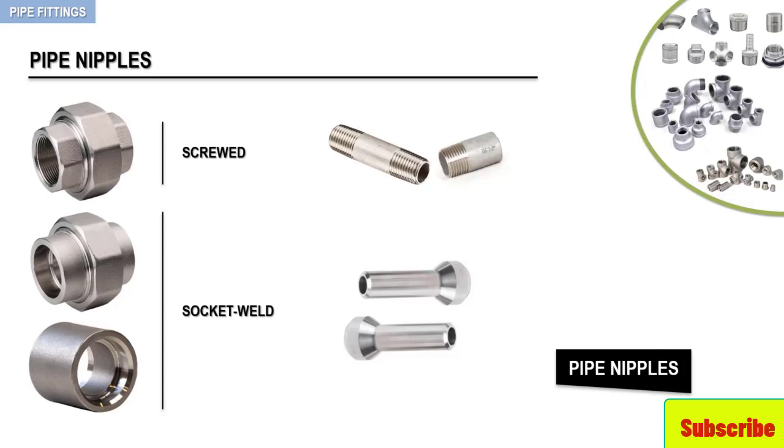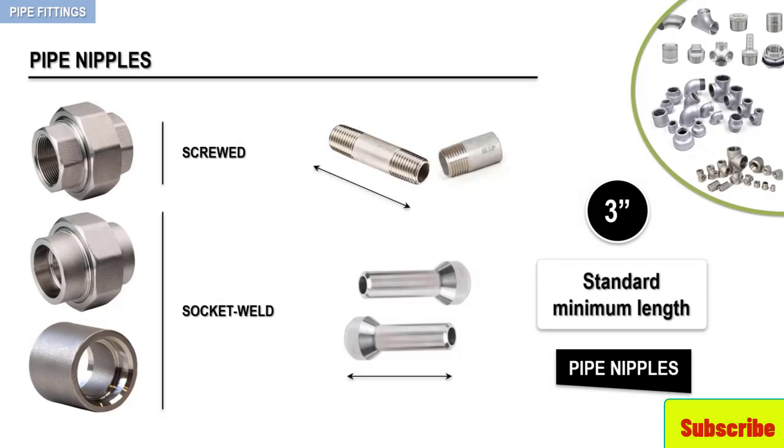Pipe nipples can vary in length depending upon the distance required to fabricate the pipe configuration. A closed nipple is one that allows for the minimum assembly length between two pipe fittings. Screwed and socket-weld configurations have a certain amount of pipe length loss due to thread engagement and socket depth. Because thread engagement and socket depth varies depending on the pipe's nominal size, each pipe size has a different minimum length for the dimension of a closed nipple. Many companies will use 3 inches as the standard minimum length of pipe nipples, as this length will accommodate the pipe length lost on both ends of the fitting, as well as provide sufficient wrench clearance during assembly for the larger screwed pipe sizes.